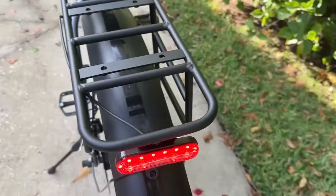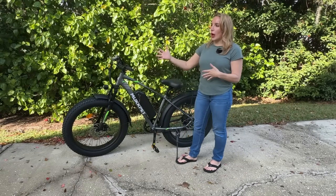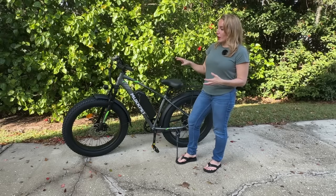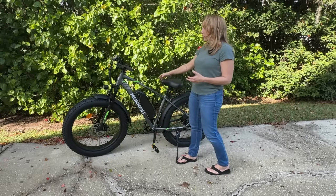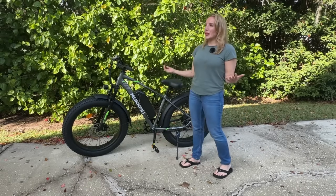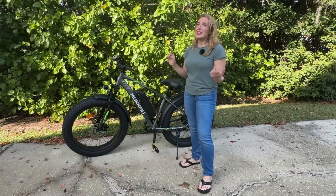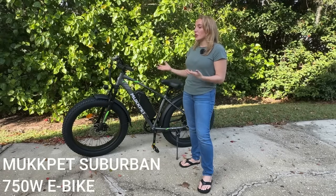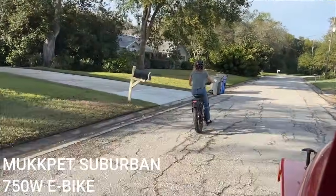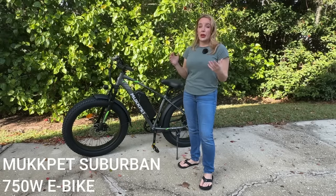It has disc brakes — dual side right here — that are going to keep you safe and allow you to use your gears to effortlessly get up hills and traverse wherever you're going. It's a comfortable, smooth ride with awesome tires, great shocks, and a really comfortable seat. It has an extra rack in the back for accessories — great if you need to carry your dog or if you're a delivery driver. It charges up quickly, has an exceptional 45-plus mile range, goes up to 25 miles an hour, and has all the safety features you'd want, including a high-quality braking system, headlights, tail lights, and brake lights so you're visible and seen.